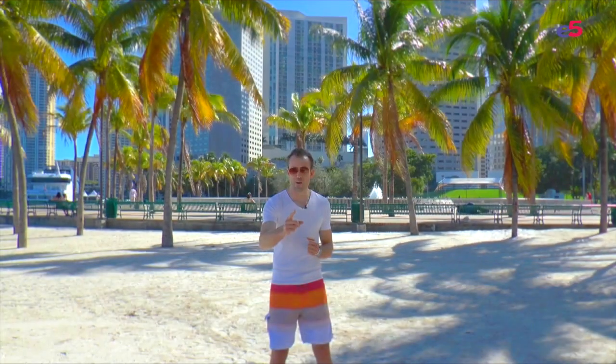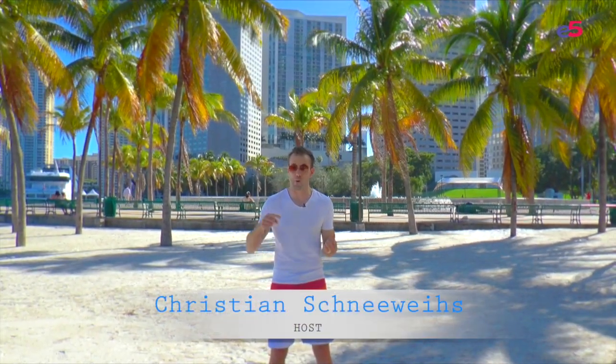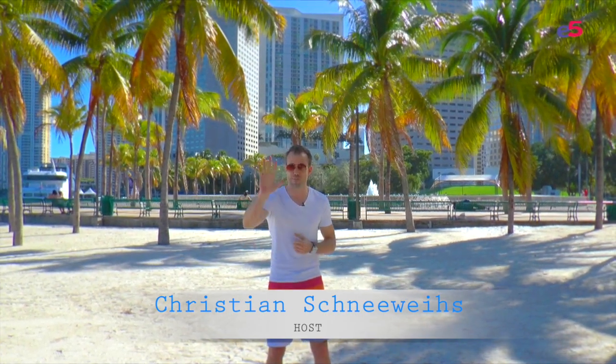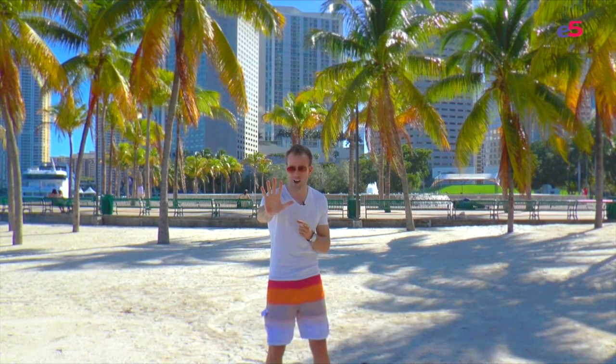You want to get the beach body you always wanted? Well, you can do it right here on the beach. It is twice as effective as an ordinary workout, and here are the five top exercises on the beach.